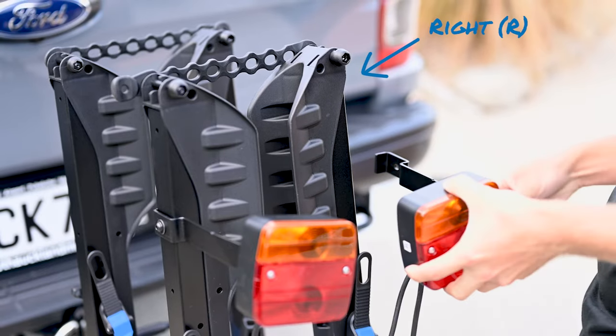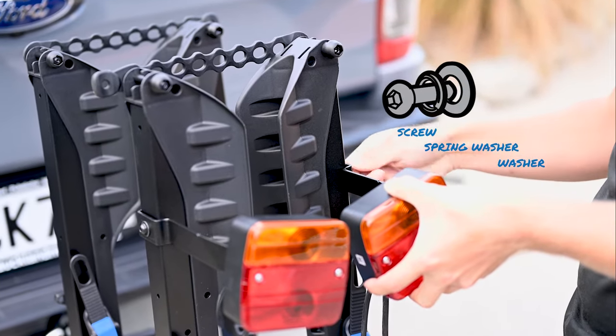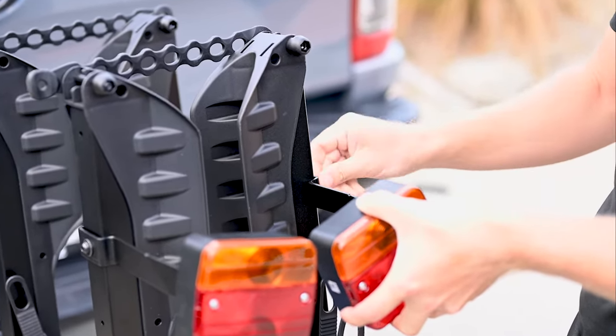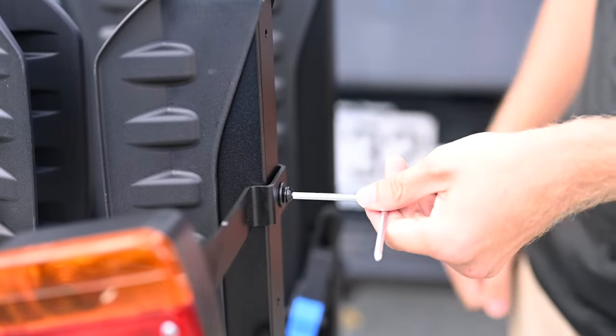Place the right light onto the right arm and fasten it into place using the screw, spring washer and washer. Tighten with the multi-tool until firm.